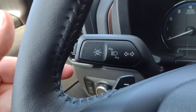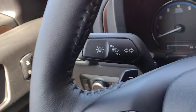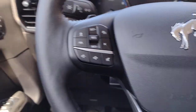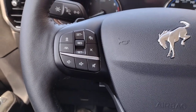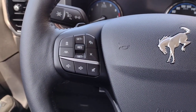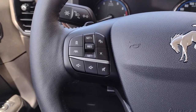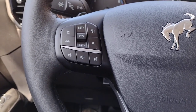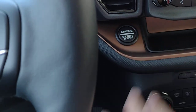On your turn signal, you also have your lane centering. And to the left of the steering column, you have a variety of controls for adaptive cruise control, your stereo volume. It is a push-button start, so foot on the brake and hit the engine start button.